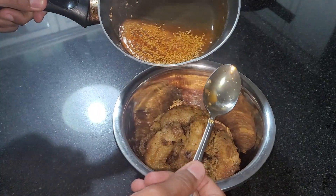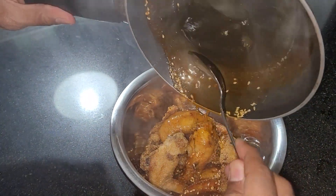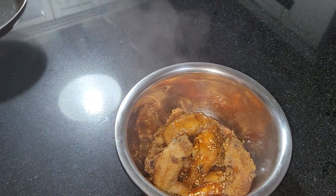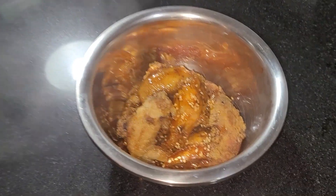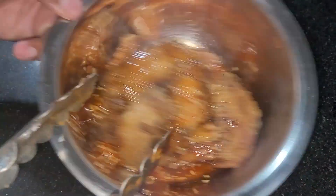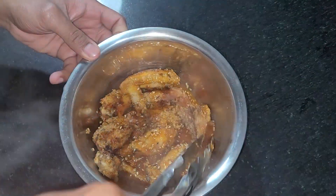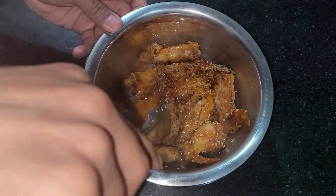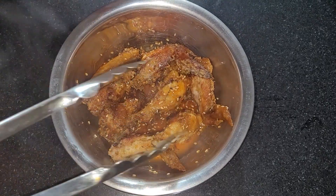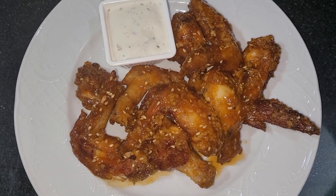I've got some chicken wings already in a bowl and I just pour my sauce all over them. Mix it all together and make sure all the chicken wings are coated in the sauce. There you go — sweet and spicy sesame sauce.